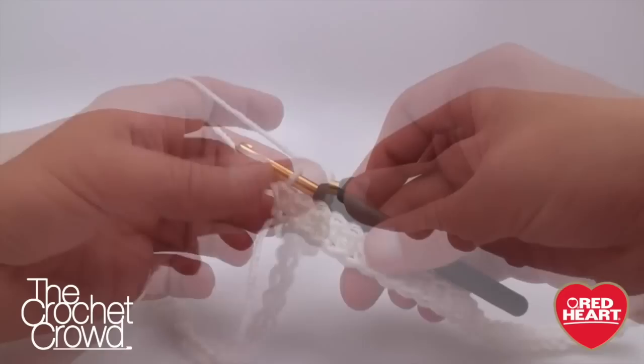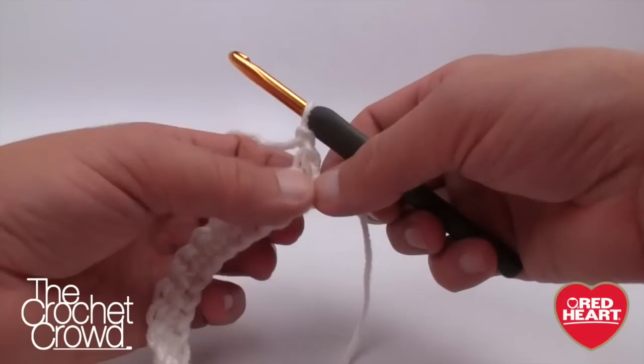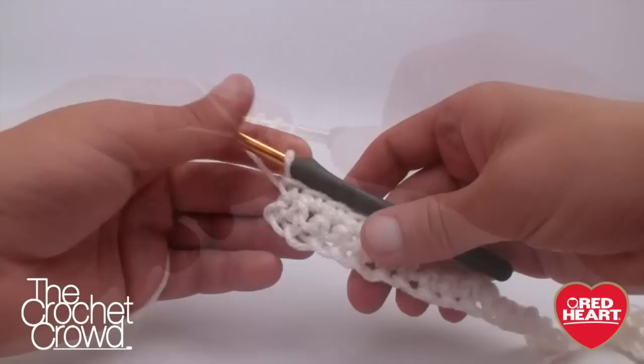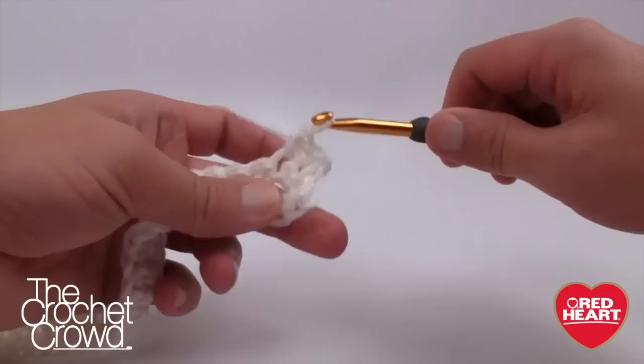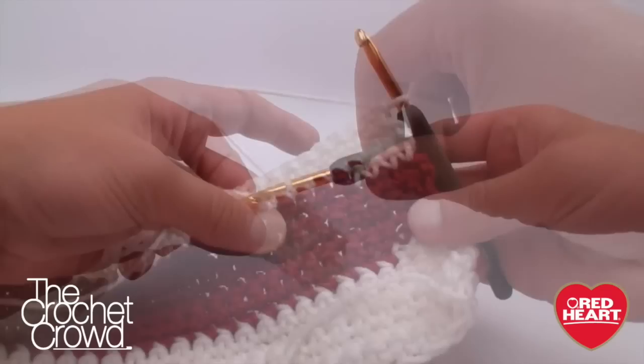Single crochet all the way across and turn. Move up to row number two — chain one, start in the one right below, and single crochet yourself across. Row two is consistent throughout this whole project. Continue through rows 3 to 17 — or 3 to 19, or 3 to 23 depending on your size. Mark them off on your sheet as you go, and I'll see you back for the next part of the front panel.